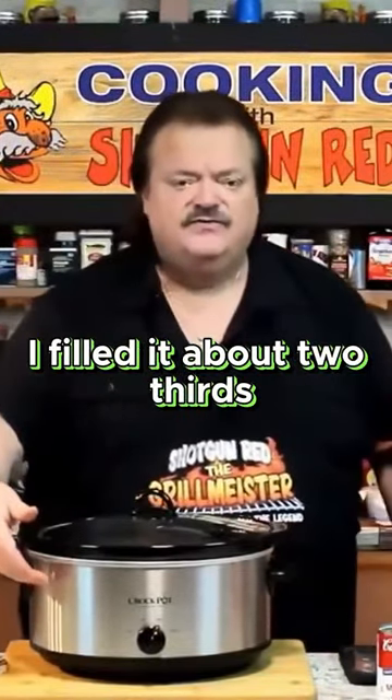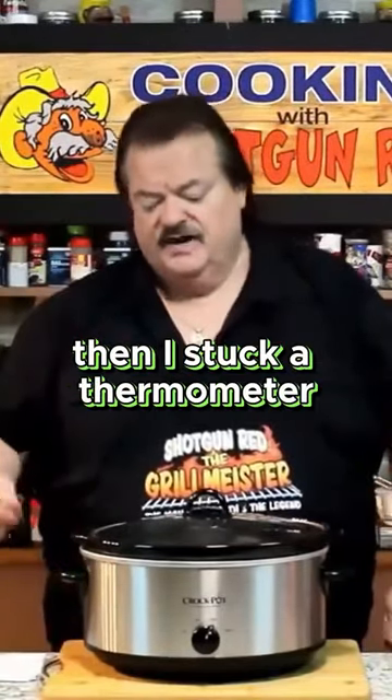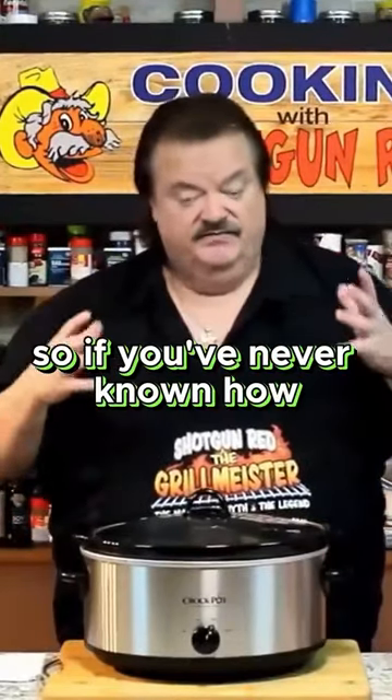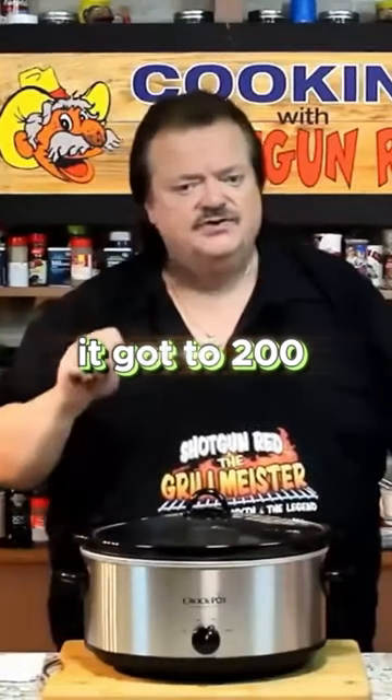I filled it about two-thirds full of water, turned it on high, and let it sit for three hours. Then I stuck a thermometer in there and it went right to 200 degrees. So if you've never known how hot your slow cooker gets on high, it got to 200 degrees.